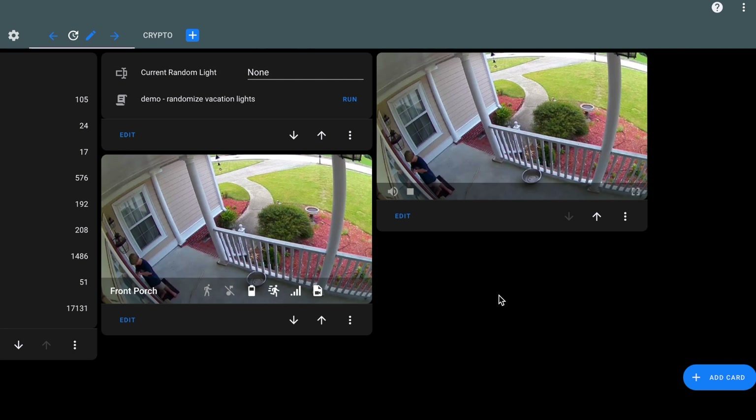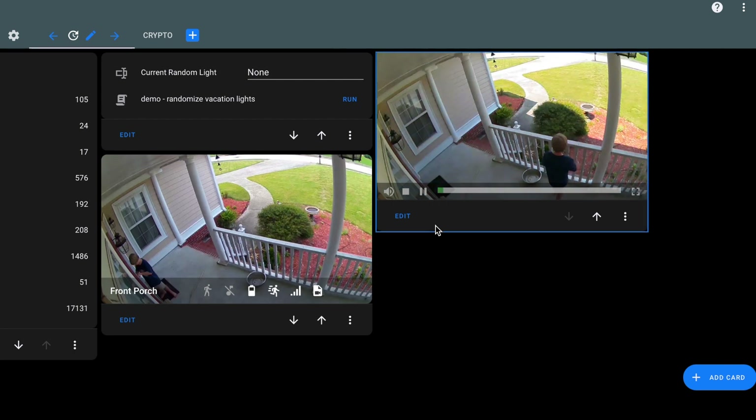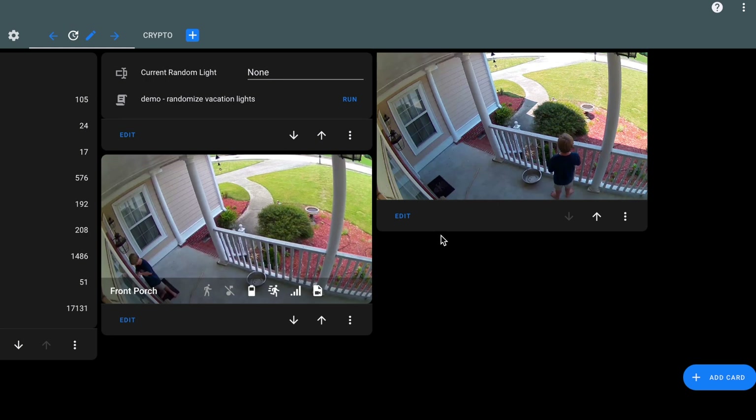The feed is behind a few seconds, so keep that in mind. On this camera, you have the signal strength, battery level, and you can click a button to take a snapshot. And maybe the coolest feature, you can see the library of recorded videos, and if you click on any of these, they will play. So if you're using this integration, be sure to set up and use the custom card.